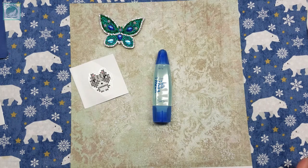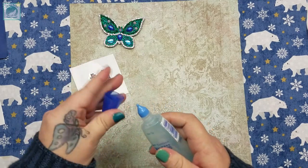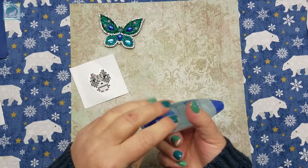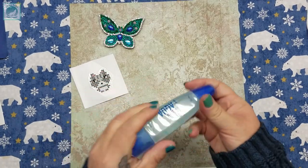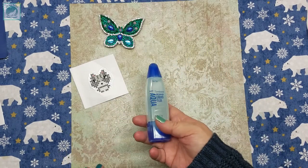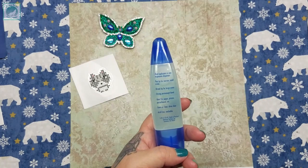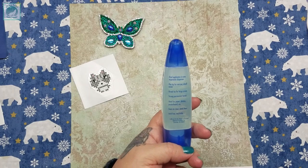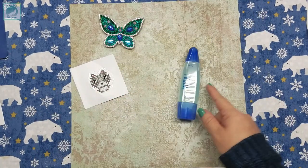Today we're going to add Tombow Mono Aqua Liquid Glue to the mix. This is by far the favorite, and without a doubt I'm sure I'll get comments saying I'm doing it wrong. I want to be as fair as possible and this is the way I would do it. This product has two tips: a thin pen tip for certain types of application, and a foamy brush tip for wider applications. It's acid-free, washable, goes on clear, dries clear — strong permanent bond. It's probably the cheapest of the stuff I've bought so far.